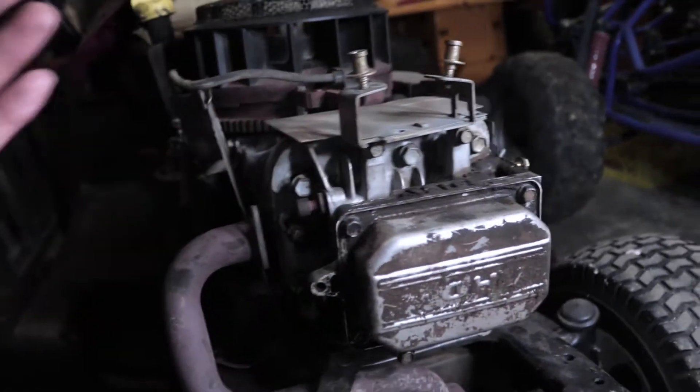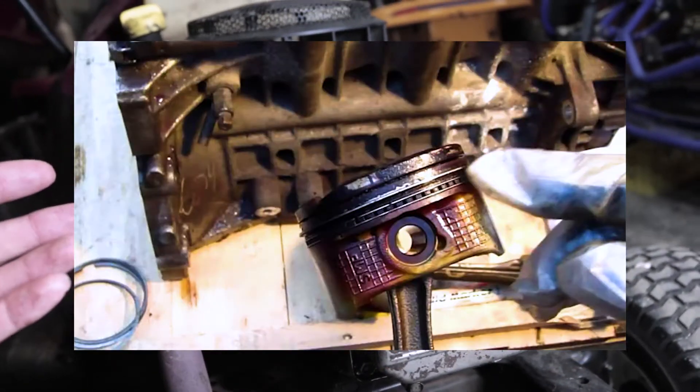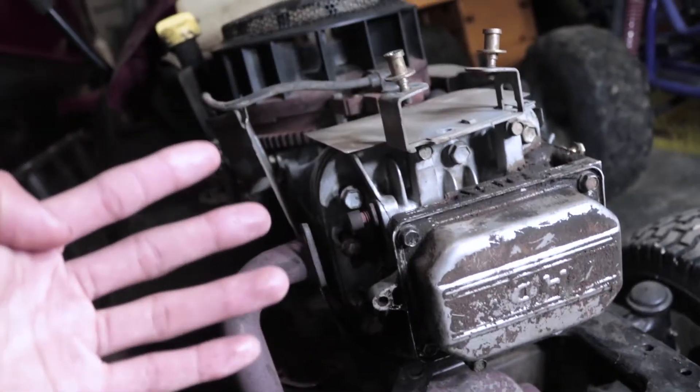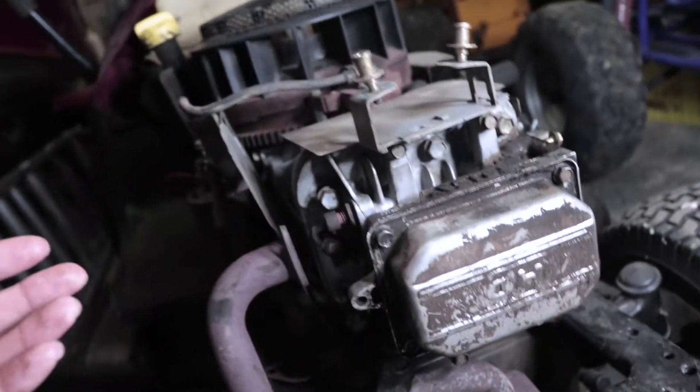Number four is if you have bad rings on your motor. That can cause it to have low compression — without good rings you can't get a good seal, and without a good seal your motor won't run properly.